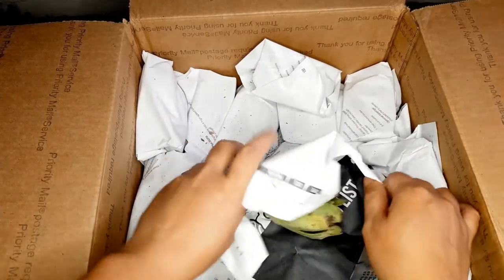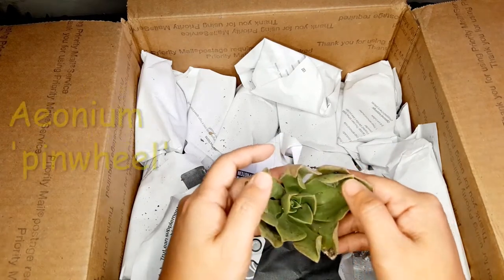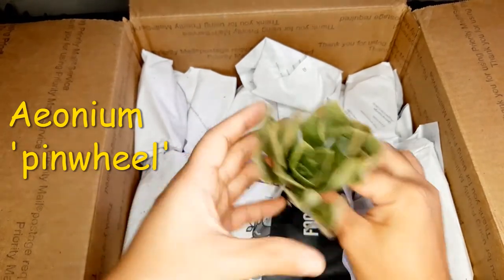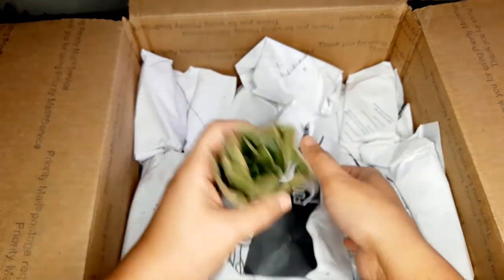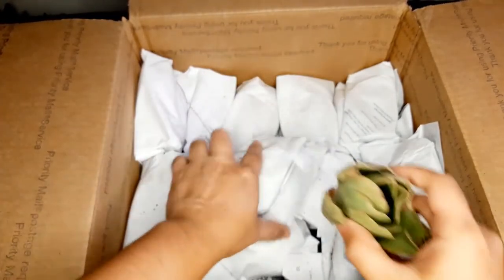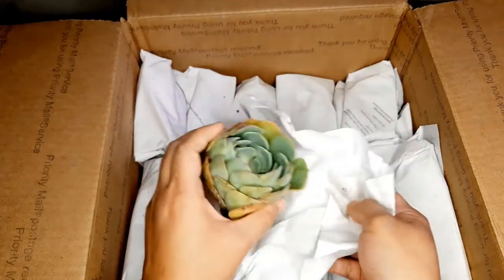Wow, this box has a lot in it. This is another Aeonium — the Aeonium Pinwheels did really really well in the box. Look at that. I love this. Can't wait until it starts to branch out and have a bunch of babies. The reason why I like Aeonium so much is they're such prolific succulents. They make a lot of babies once they're happy with the conditions that you give them.